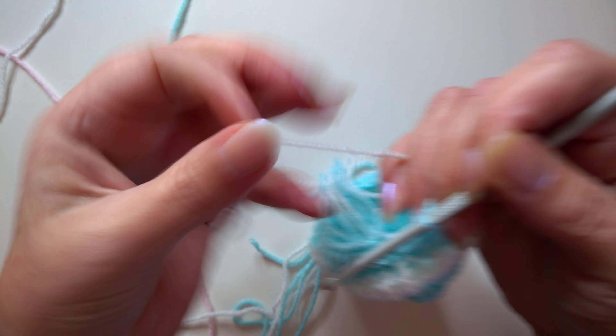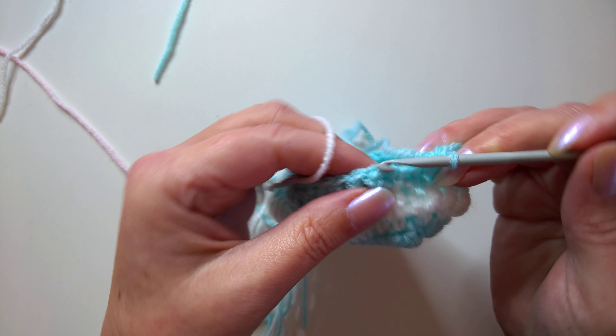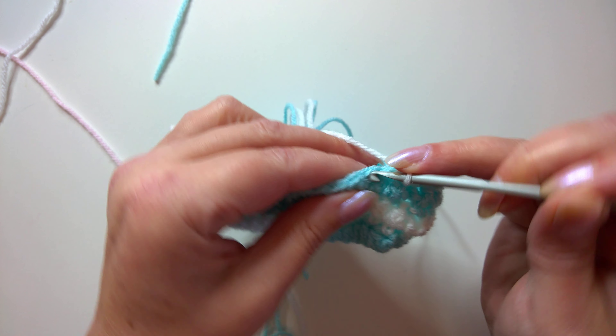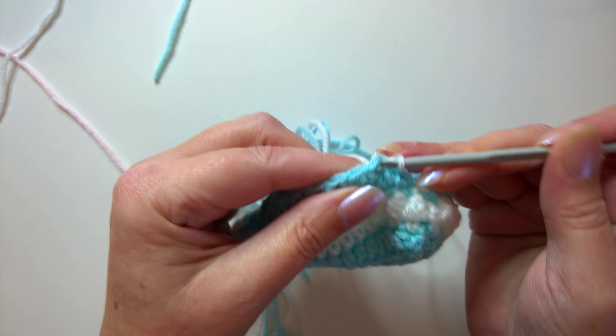On this round, slip stitch your new colour into place, then work into the next stitch along — don't work in the same stitch. Single crochet or double crochet depending where you're from, working in each stitch all the way around. By the end of this round you should have a total of 29 stitches.